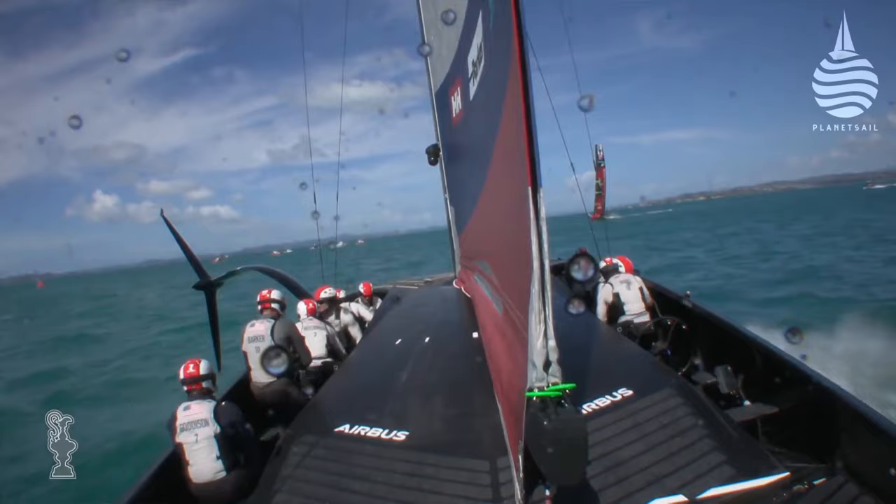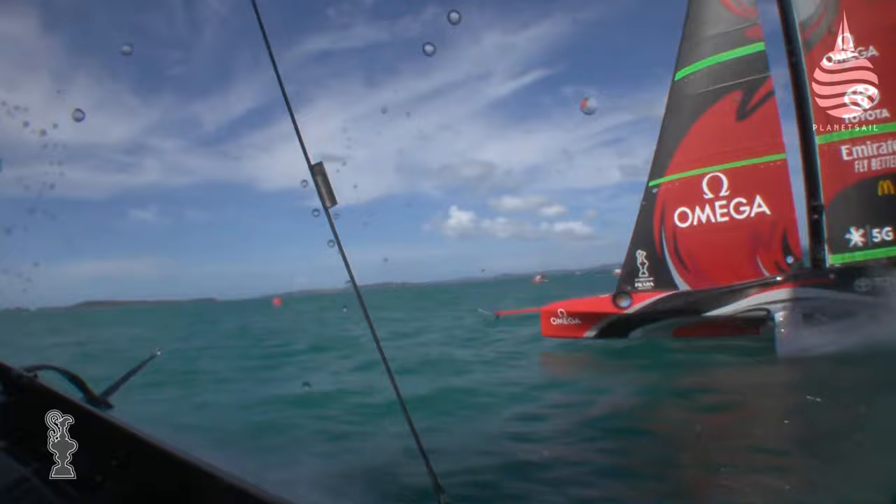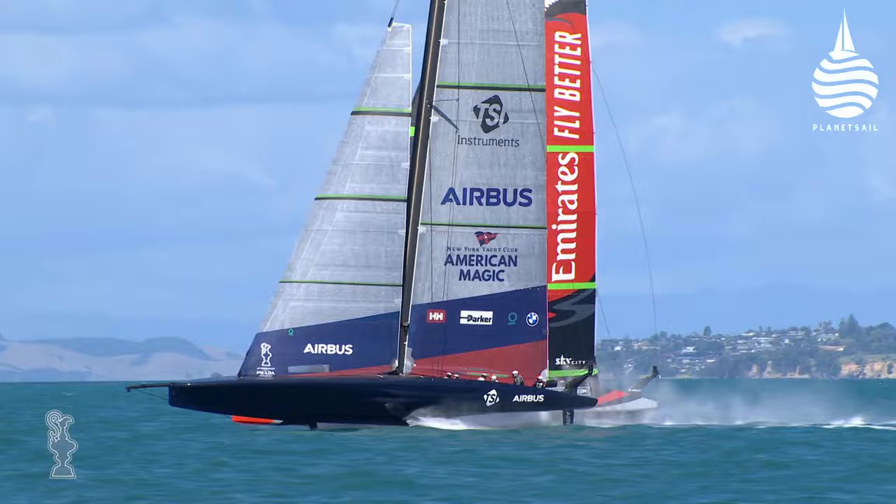First question: what's the hardest manoeuvre to do in an AC75? Well, there's tacking and jibing where you've got to get foils up and down, and then there's turning the corners. Compared to the catamarans, the jibe was kind of easier and the tack was harder, but watching them sail and chatting to people on board, they say the tack is actually almost a bit easier than the jibe, just with the way the inertia and the physics work.